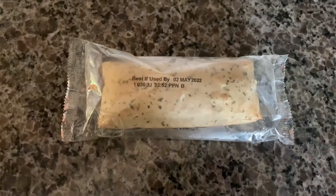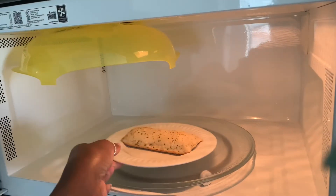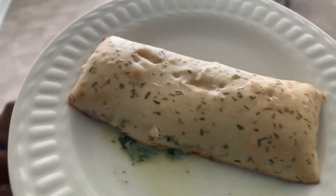These are new spinach artichoke parmesan pocket pies, so we'll see how they taste. Here it is in the package, just like a hot pocket. Hot and bubbly — it looks and smells good.